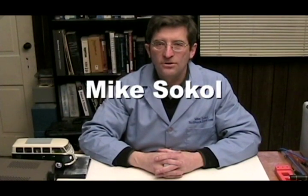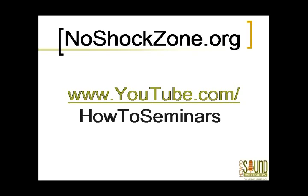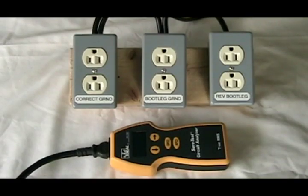I'm Mike Sokol and welcome to the How-To Seminars and the No-Shock Zone. This is a demonstration of the Ideal Industries Sure Test Circuit Analyzer, and we're determining its ability to detect a reverse bootleg ground.